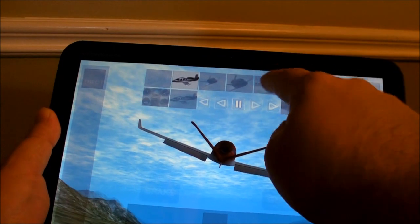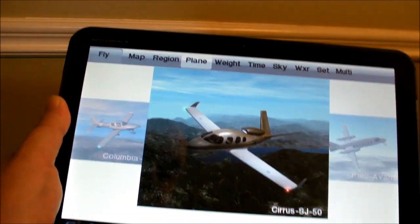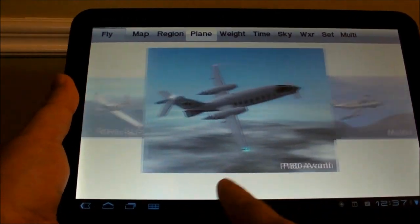Here's what's new. They've updated it, and we now have in-app billing. You can buy new planes, so that's what we were just flying there.